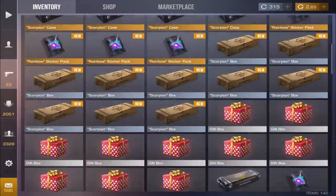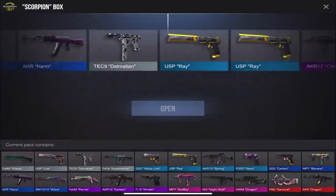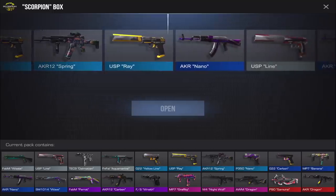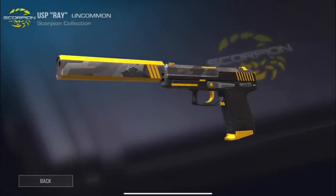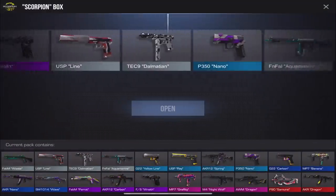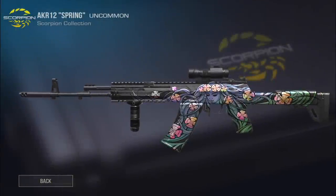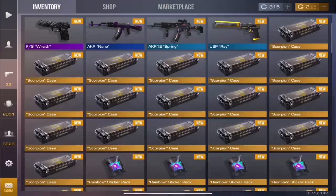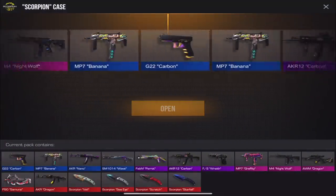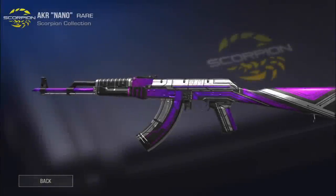Wraith was actually a pretty high tier. Let's open up some boxes — we need to open up the boxes and the skin packs too. I actually wanted that Spring one, but we got the USP Ray instead. Opening another box — we got Spring for the AKR, which is still a cool skin but not really what I wanted. Let's go back to some cases.